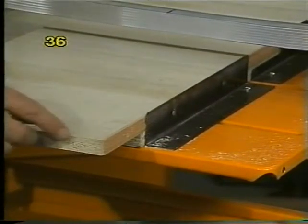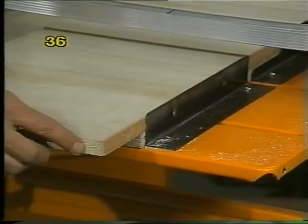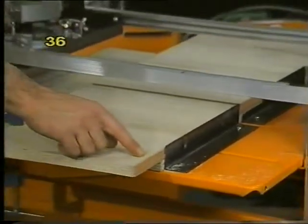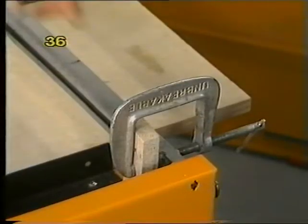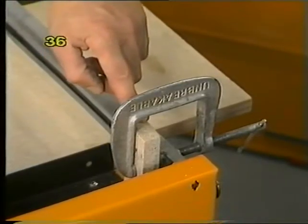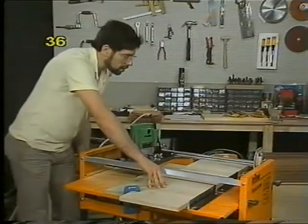If you're working with particle board that has a hardwood strip on the edge, or if for some other reason you don't want your trench to go all the way through, simply fit a stop block — clamp it onto your aluminium bearing channels to stop the travel of your router plate.